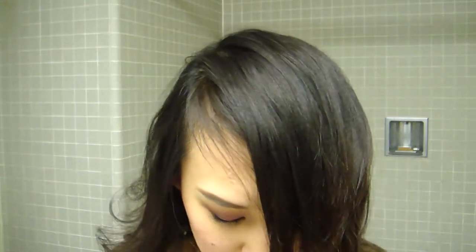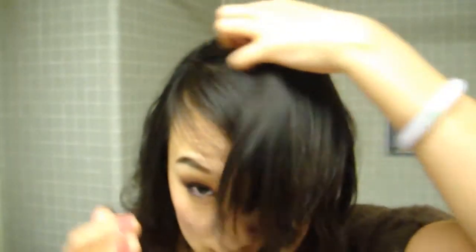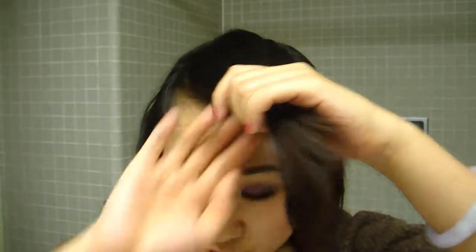I like to use some sort of hair product such as hair gel — this is a very light hair gel — to run my fingers through my hair to make it more manageable.